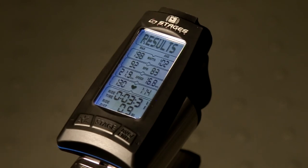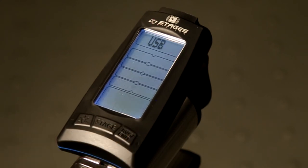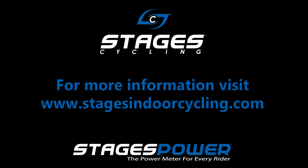The console will fall asleep on its own after two minutes of inactivity, but if you need to get started again, press the average end button to return to the USB screen and ride once more. Thanks for viewing the Stages Power Console Quick Start Tutorial. For more information, please visit StagesIndoorCycling.com.